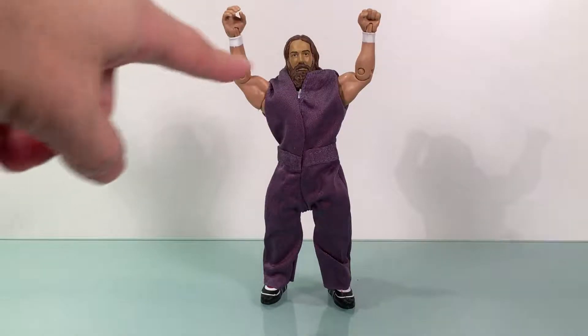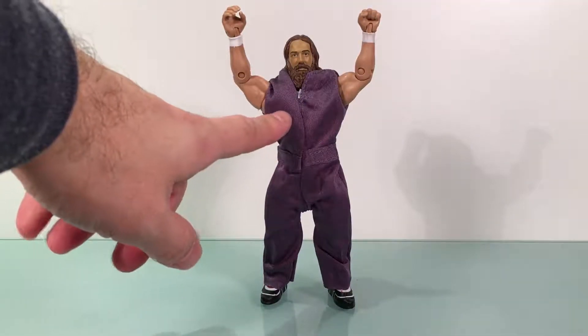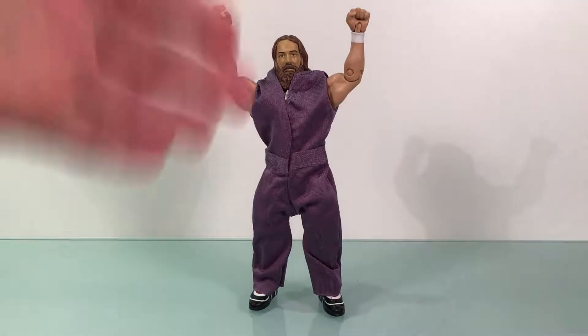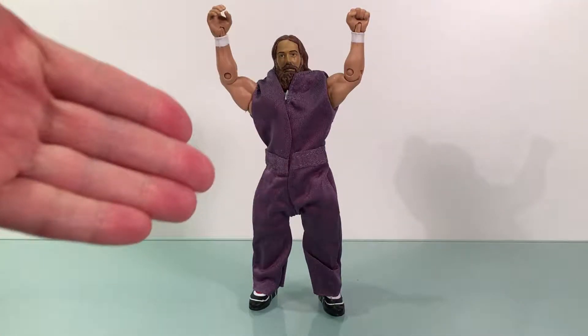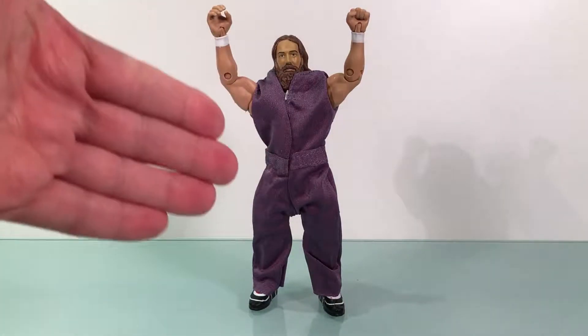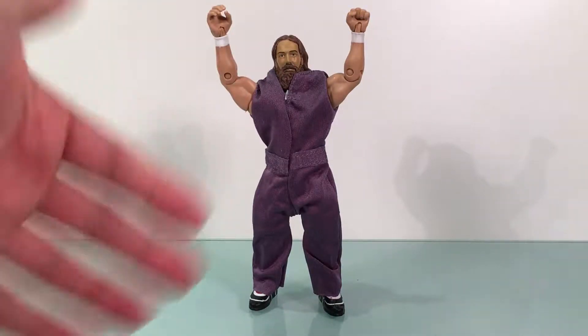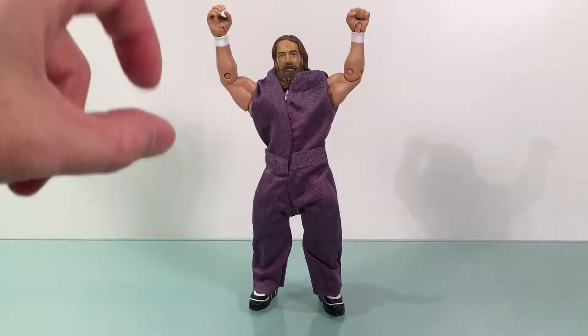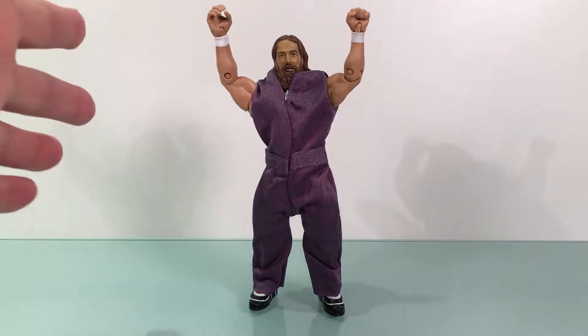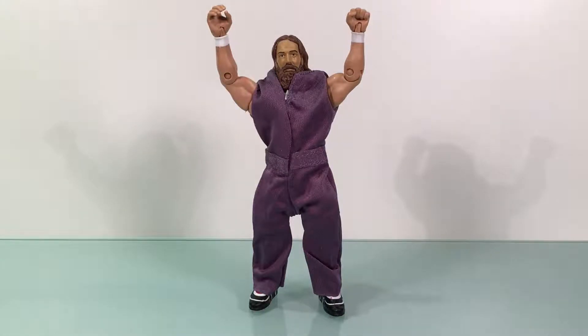As you can see, he is in this grayish-purplish garb. This figure is representative of the Daniel Bryan that fought and then joined the Wyatt family for a very, very brief time period — just a couple of weeks — before he turned on Bray and they had their classic Raw match, which was very good.